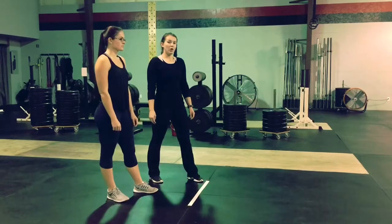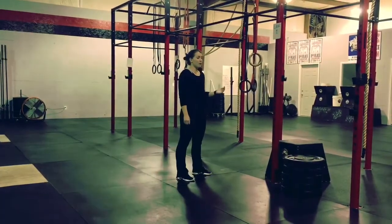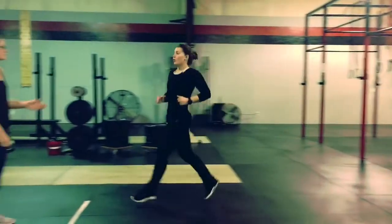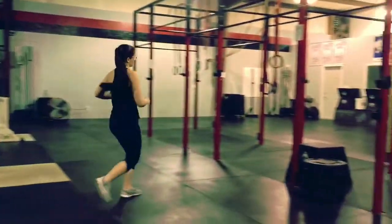On the command go, one partner will sprint over to their designated bar and start performing their burpees and pull-ups. Once that partner is finished with the movements, they then sprint back over, cross the finish line, and tag their partner for them to continue on to their reps.